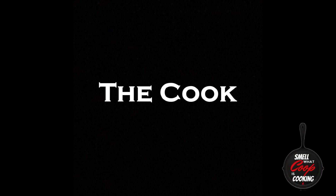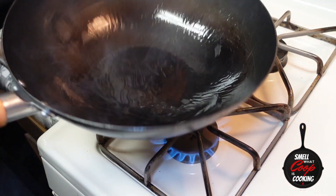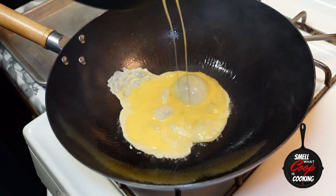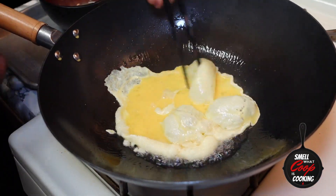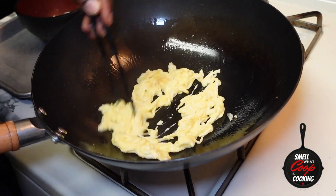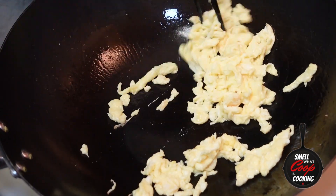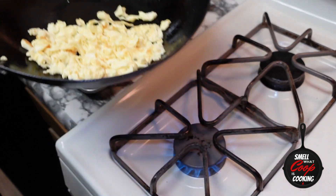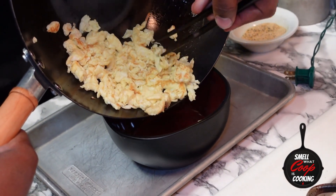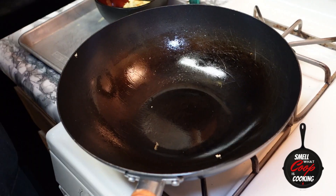Over here at the stove, I've got my wok preheated over high heat. Let's add some vegetable oil to this hot wok and start scrambling up our eggs. Whenever you're cooking inside the wok, you want to make sure it's ripping hot using high heat, so this dish is going to come together fairly quickly. When my eggs are done, I'm going to remove those from the wok and into a bowl on the side, which is where all my cooked ingredients will go.